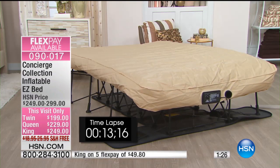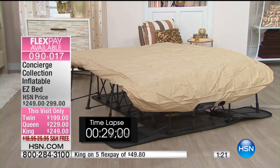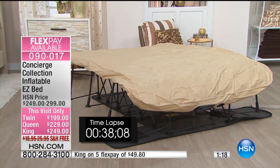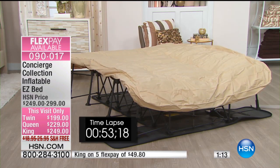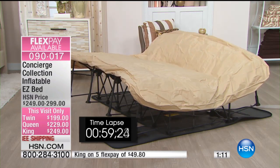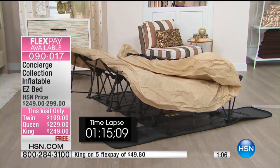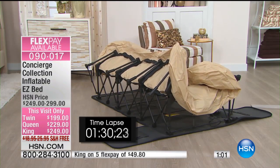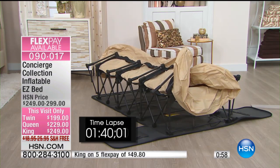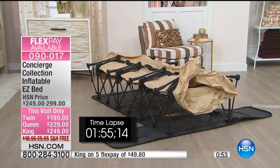Look at this — it's deflating on its own. You don't have to sit on it, roll on it, stand on it, step on it, or wait for all the air to come out. Before you fold it away, it's going to deflate itself and then roll itself back up, so all you have to do is zip it up and roll it away. You could even lift it into your trunk. One touch to inflate, one touch to deflate — it opens and closes on its own.